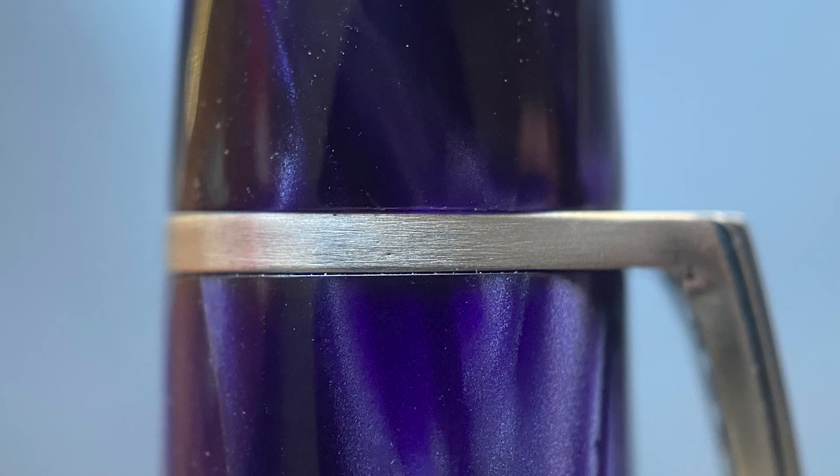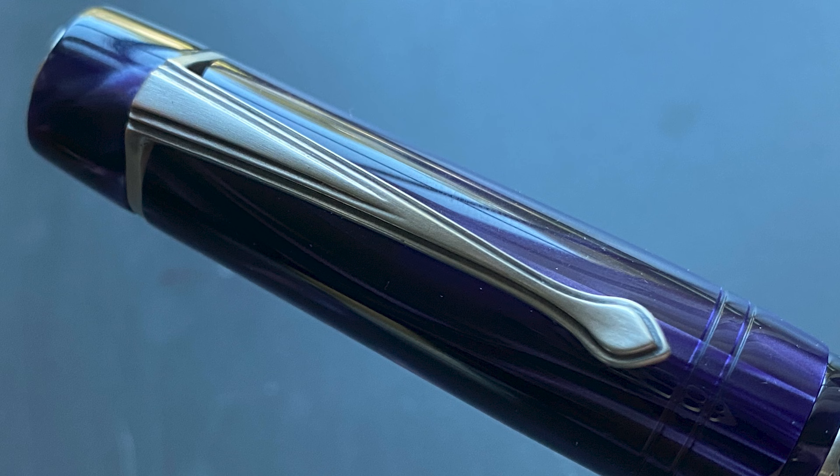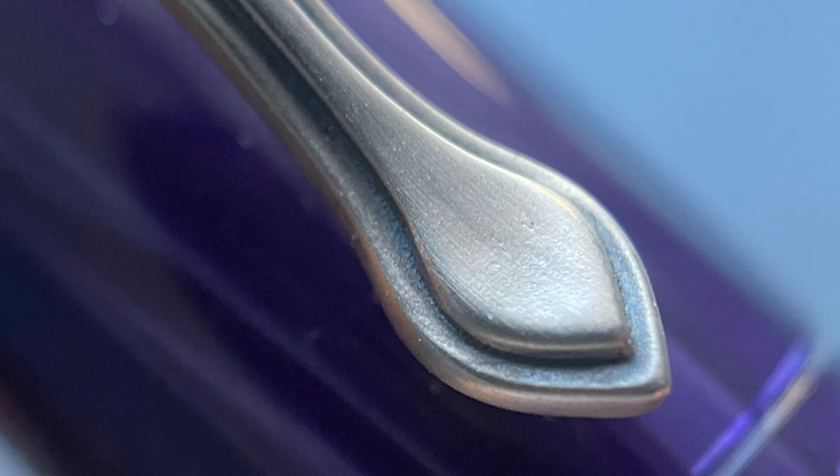There is a rather wide cap band, and I really like the design of this clip. It is sterling silver, with the 925 stamp on the underside of the clip — though it was really tough to get a good picture of it. I like the curve and the stacked stair-step design; it's really thick and solid. On the end it comes to a bit of a teardrop, or it kind of reminded me of a peacock feather as well.